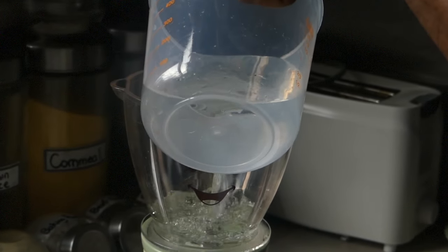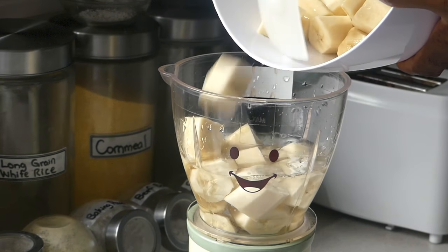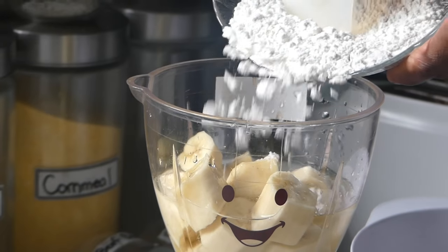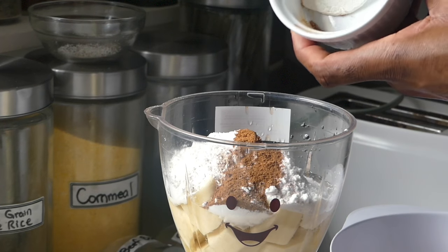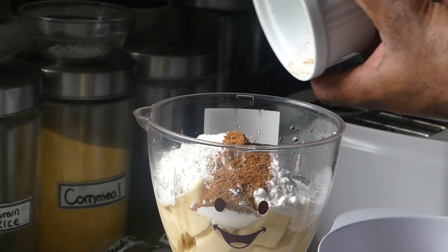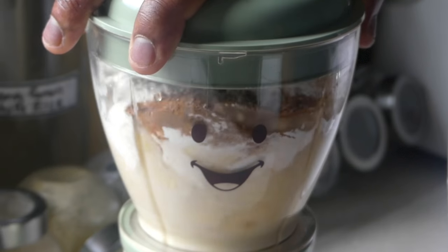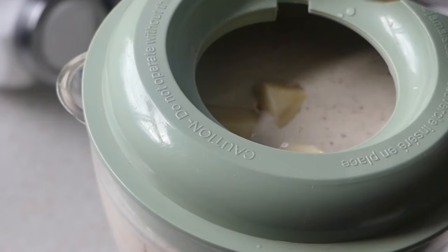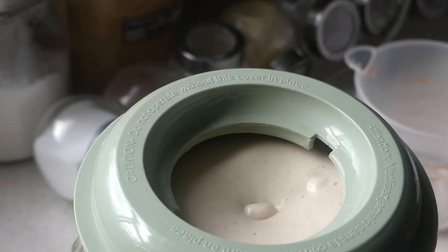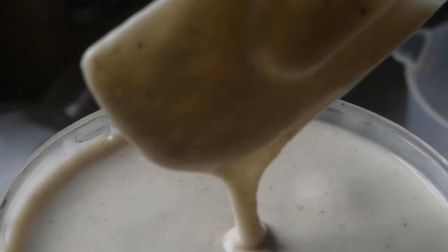First up, we're going to add some water into our blender — I'm going to add in half the amount. Next up, I'm going to add my bananas, half the amount just the same. I'm going to add all my flour, my nutmeg, and my cinnamon powder. I add this directly to the flour because you want to give the bananas the taste from the get-go. You want to develop that flavor in all this blended mixture, and blend away. While blending, I'm going to gradually add my water. So there you have it — smooth and creamy.